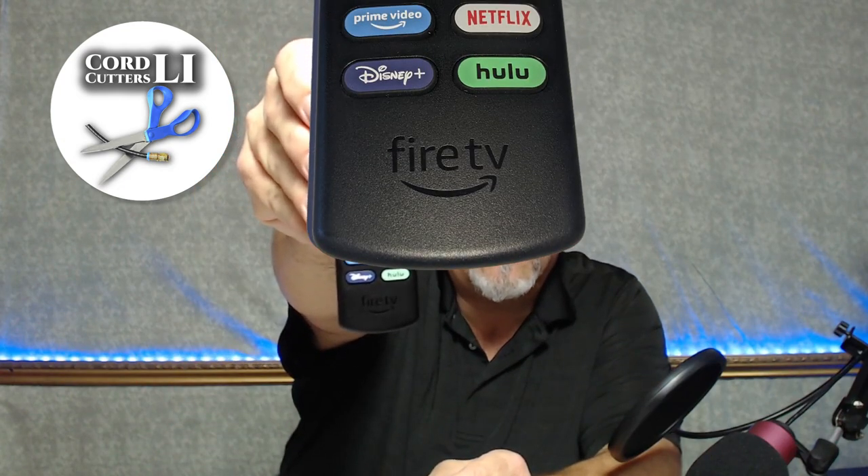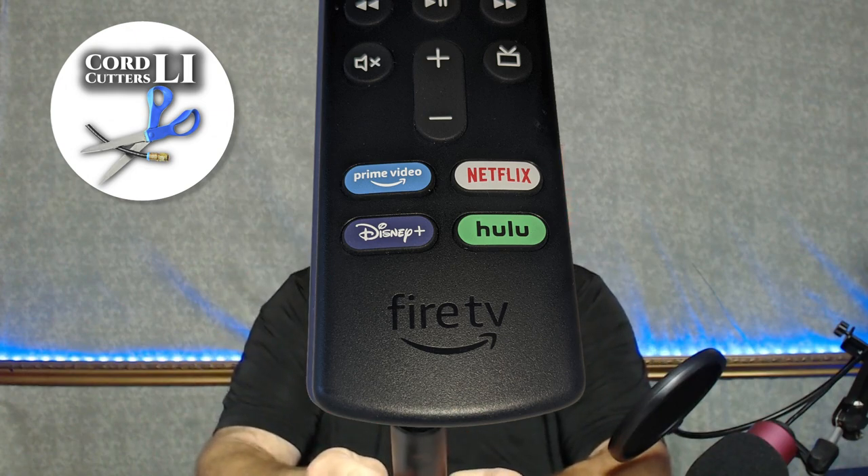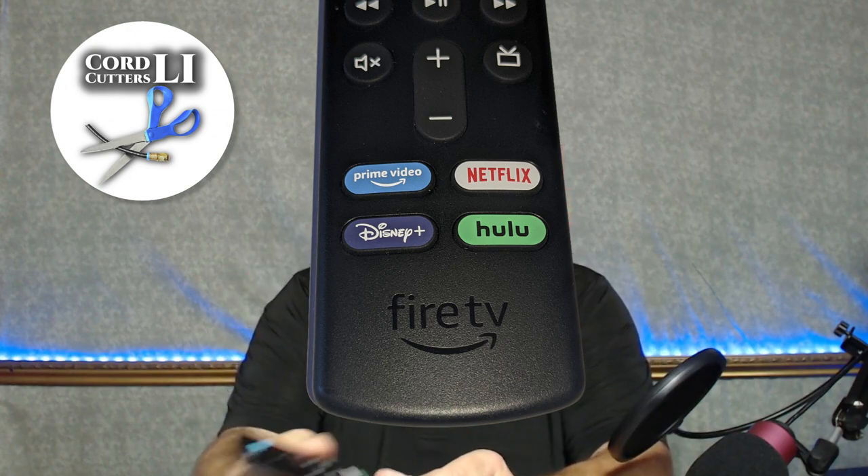Hi and welcome to Cord Cutters LI. Did you pick up the new Fire TV Stick 4K Max? If you did, or if you've seen any of the videos about it, you're probably familiar with the fact that this version comes with four hard-coded application buttons for Prime Video, Netflix, Disney Plus, and Hulu.